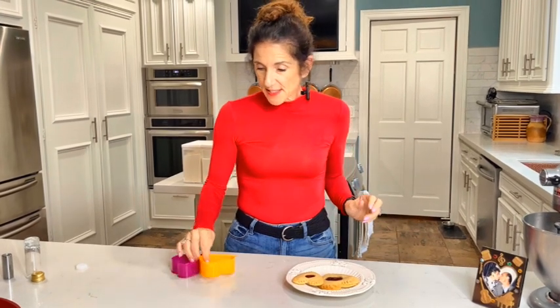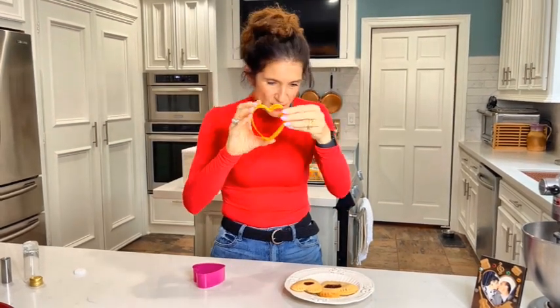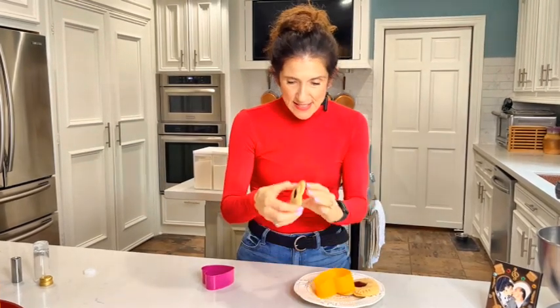The first thing you need are cookie cutters — any shape that suits your fancy. I'm making these for Valentine's Day so I'm going with hearts. Let's talk about size: the first time I did this I used a four-inch cookie cutter and the cookie was just really big. A three-inch cookie cutter is great, and you need a smaller cookie cutter to make the little hole in the middle.